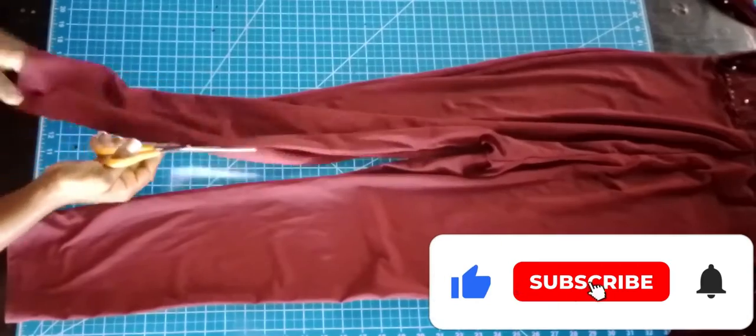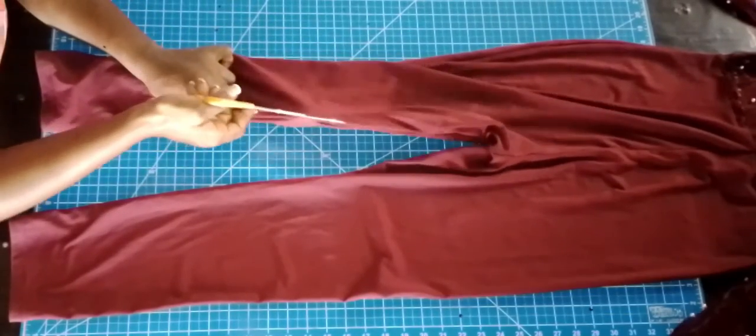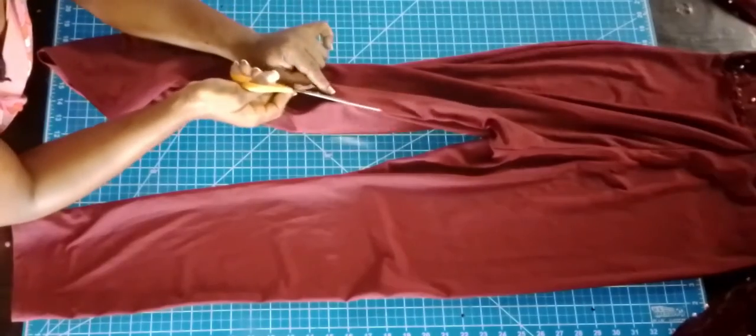I'm just cutting the inner seam line of the trousers. I want to separate the front and the back side.